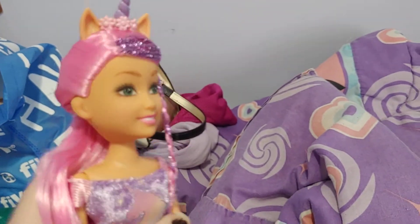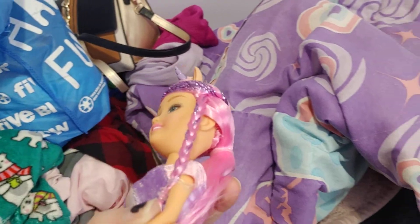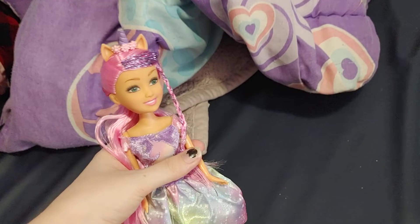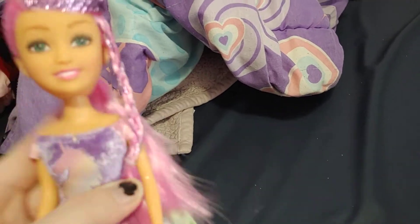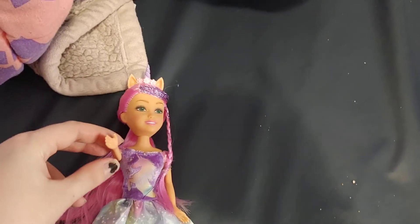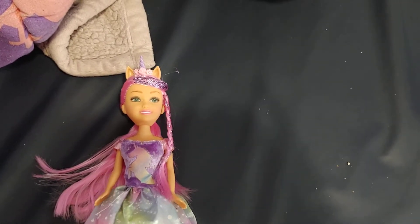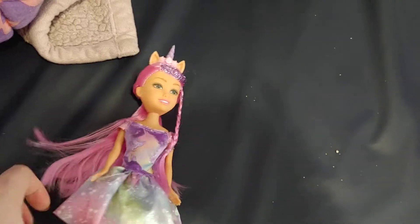She was $4 at Aldi, so if you like dolls and you go to Aldi, they have these cute Unicorn Sparkle Girls. My uncle actually bought this one for me — I didn't pay for it, but it was only $4. Pretty good deal. It is a cheaper alternative to a Barbie, and it's actually a pretty decent deal for a Sparkle Girl.